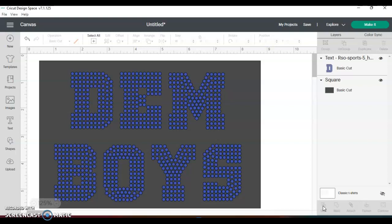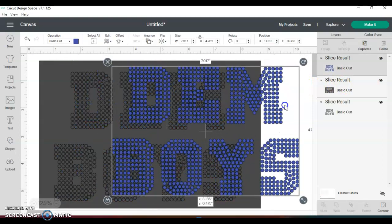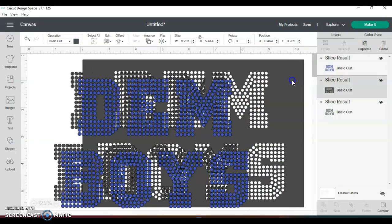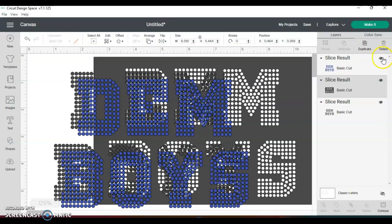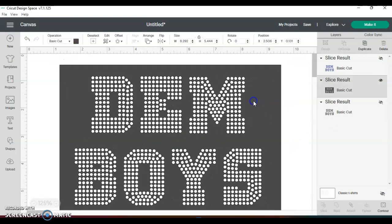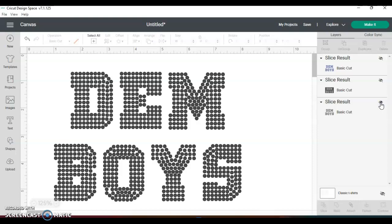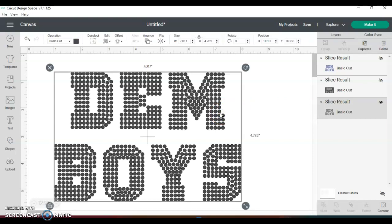When you slice it, it's gonna come out in three different slice results. It's gonna come out with the original font or text that you typed, it's gonna come out with the box — which is the template you'll use for the flock if you want to do it that way — and I'm gonna hide that. Then there's the black one, which I don't need, because those are just the black holes that were cut out of the square. So I'm gonna delete that one.